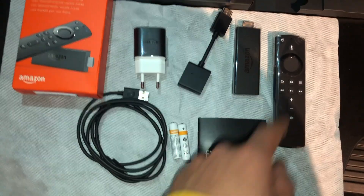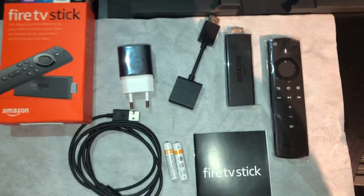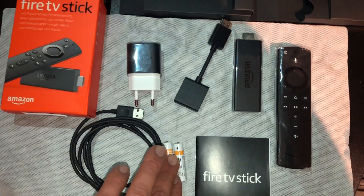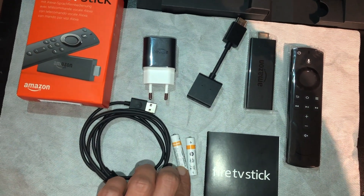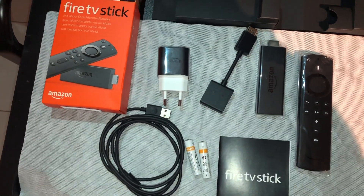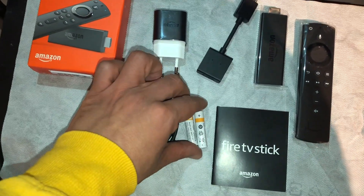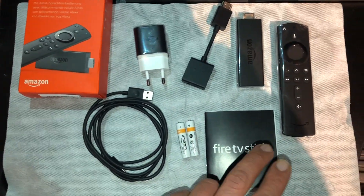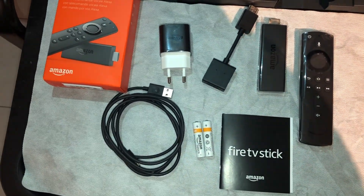If your TV is not giving enough power, that cable handles it. You also get two Amazon Triple-A batteries — thanks Amazon for including those free Triple-A batteries — and not to forget, the user manual.